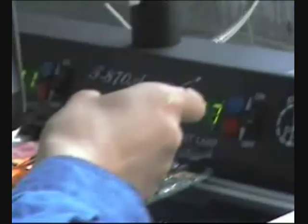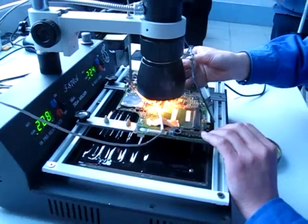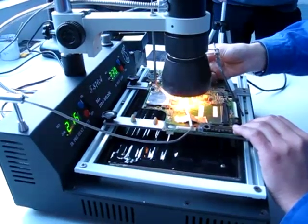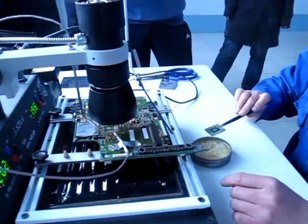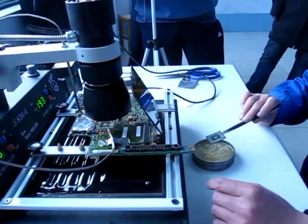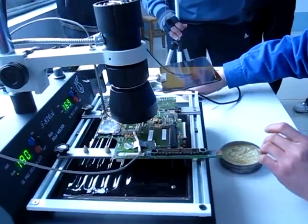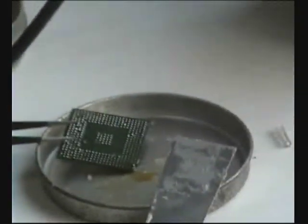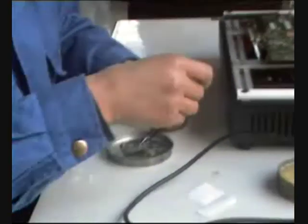We are right now at 208 and 227 degrees. The chip is out now, and we can see here what happened with the chips after so much use and why this procedure is important. We can see the chip we just took out from the board — it had some spaces with no good contact, so what we are going to do is to remake all the contacts.